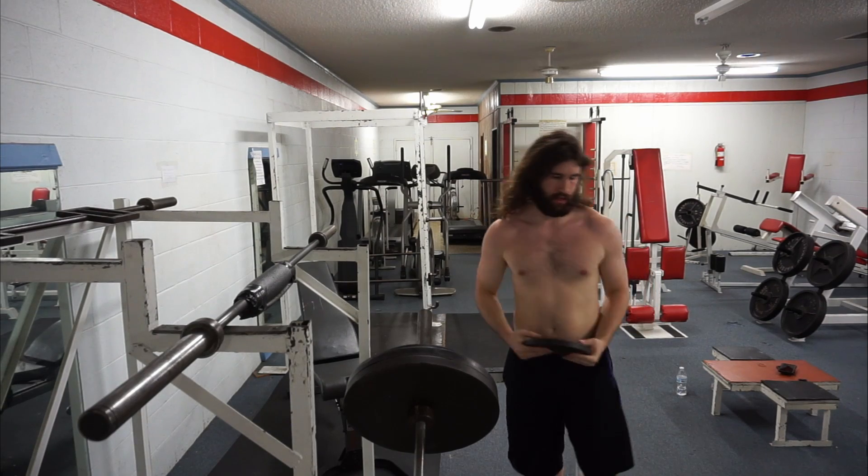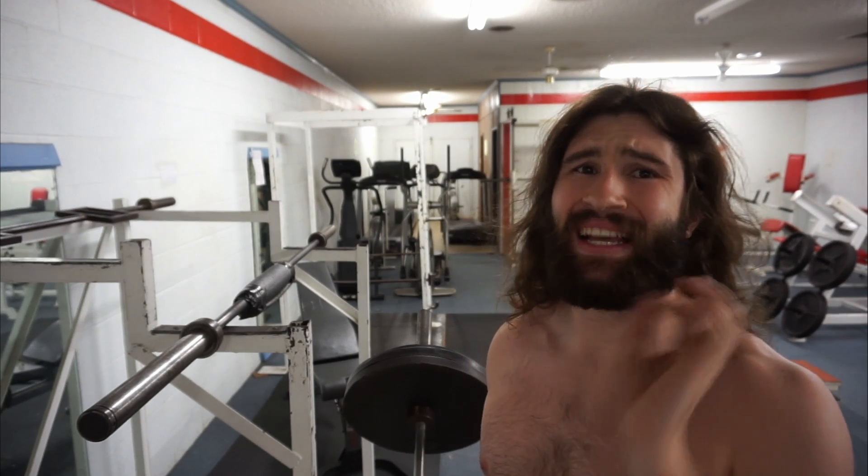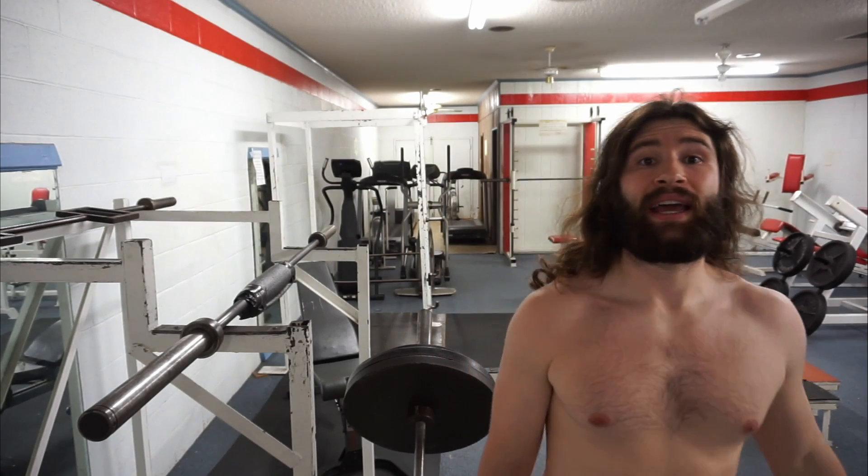Alright everybody, 15-rep day here on the incline press. I've got 130 for 14, got 130 for 15 a little while ago. I just got done taking a week off. This is the last week of my bulk — last week in a surplus. It's Friday, so I'm going to Sunday in a surplus and then cutting it and starting the cut.